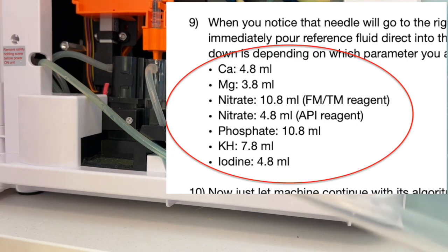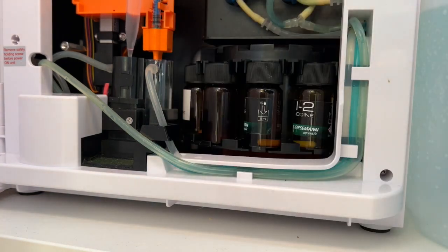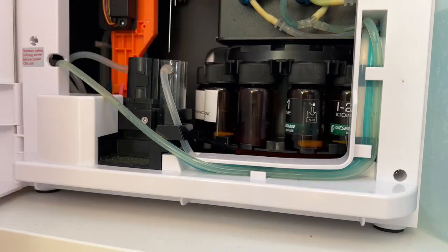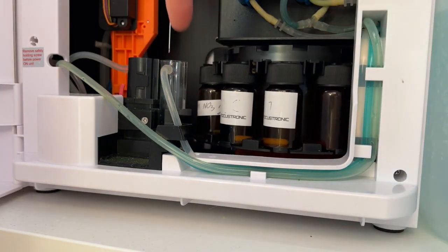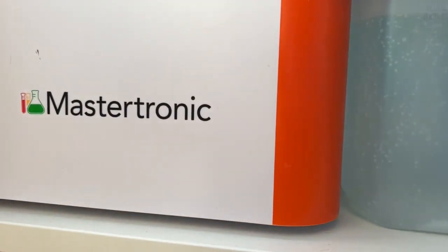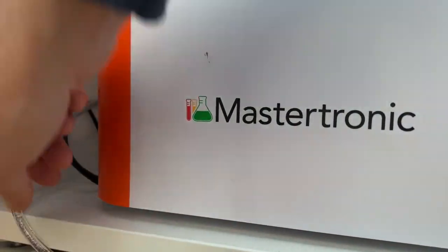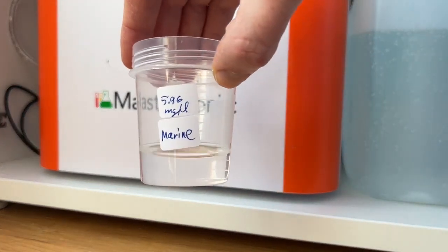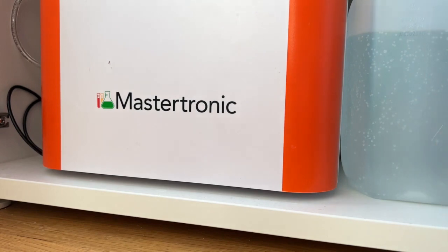Pour the sample volume into the reaction chamber — this is the volume to be measured. Now you are ready and don't have to do anything more. Just observe. The cursor starts and the needle will go to the reagent. At this moment, close the door and put back the sample hose. The machine will do the test for you, and we will soon compare the result to the reference fluid value of 5.96 in this case, to see how close it is.